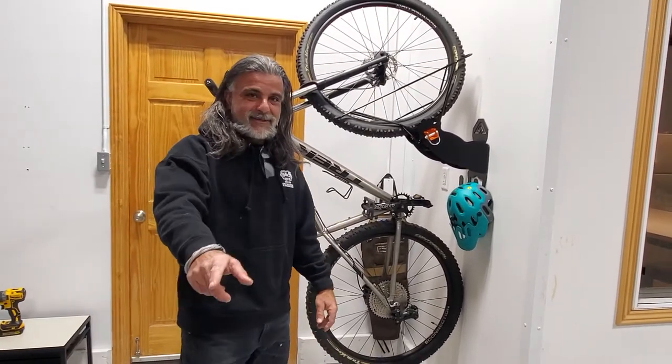Again, this is Ali and James coming to you from Alta Racks. Hope you have an awesome winter. Have a good day, y'all.